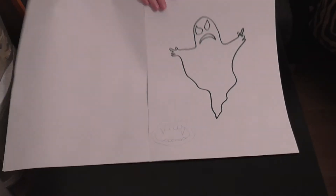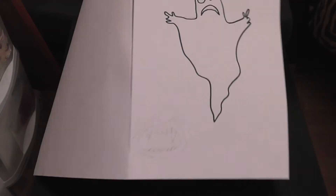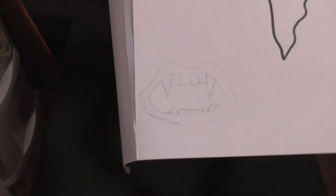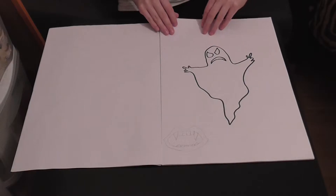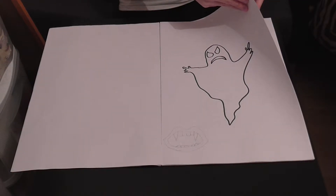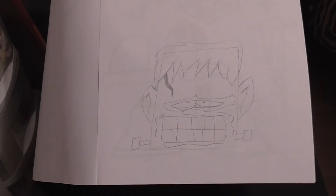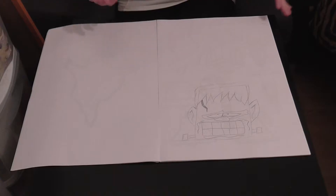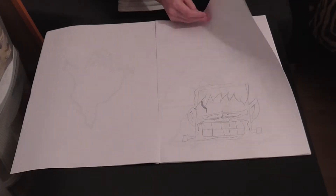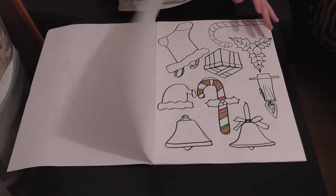We also have a big ghost, and down here in pencil we have some vampire teeth — or just a mouth. We also have a Frankenstein — and this Frankenstein is huge, it's just his head. I thought it was really cute; I drew it myself, just looking at pictures online. There's also a Christmas one already, but we're going to stick with Halloween.